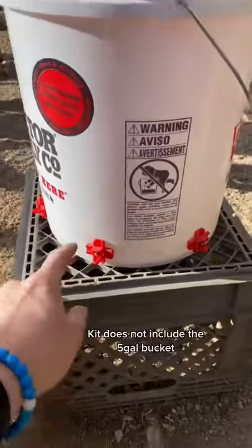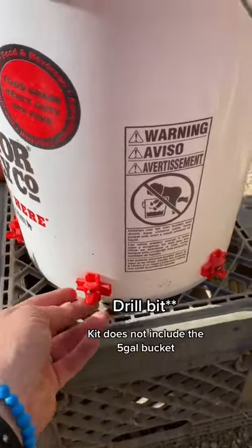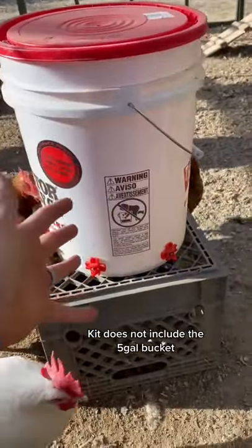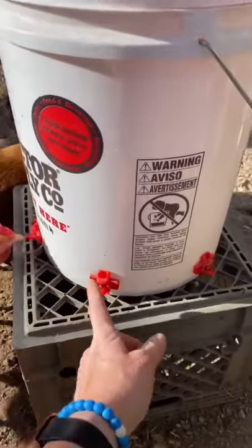Same goes for the waterers. The kit came with these little nipples and a drill bit. You drill a hole in any size container and put those nipples in. I did not have to really teach the chickens — I just hit it a couple of times. Hope that helped.